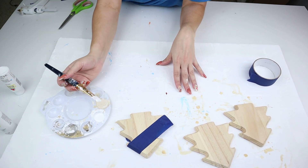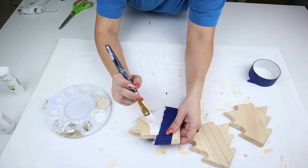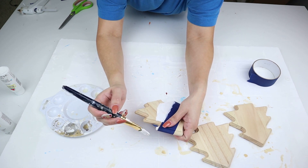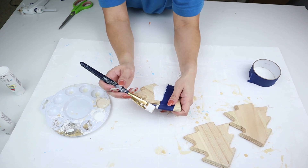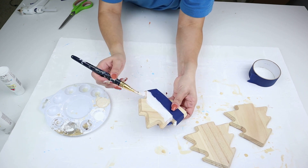I'm doing two colors for each of these trees, so I'm only using one piece of tape to block off one area to paint. I'm using the parts of the Christmas tree to run the tape from one end to another, blocking off the area where I want to apply the white paint.